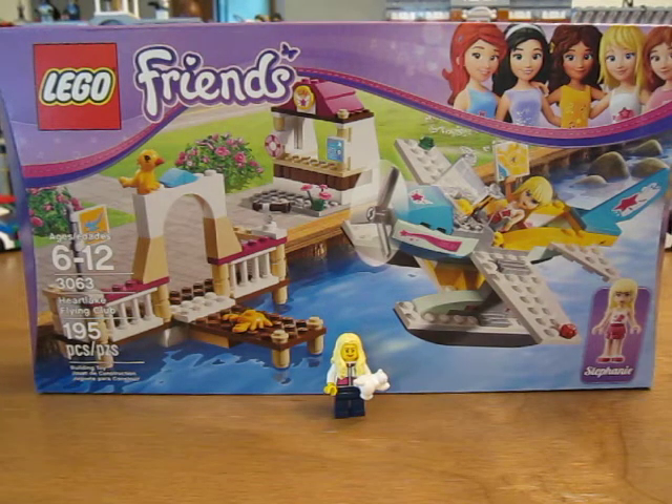Hi guys. Today we're going to be unboxing Lego Friends set 3063, the Heartlake Flying Club. It has 195 pieces.